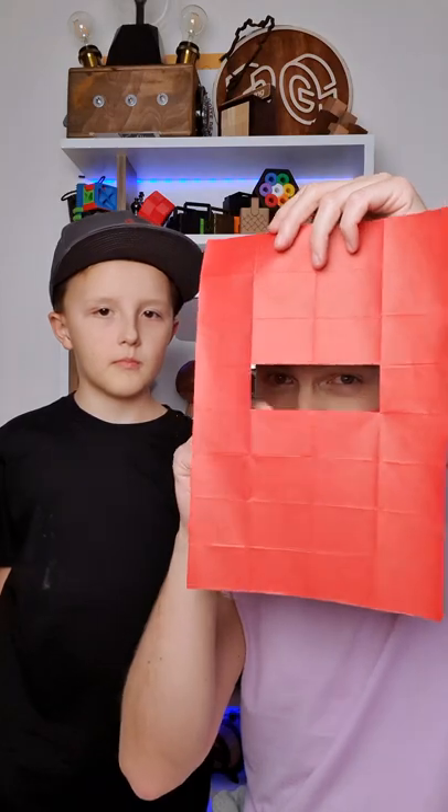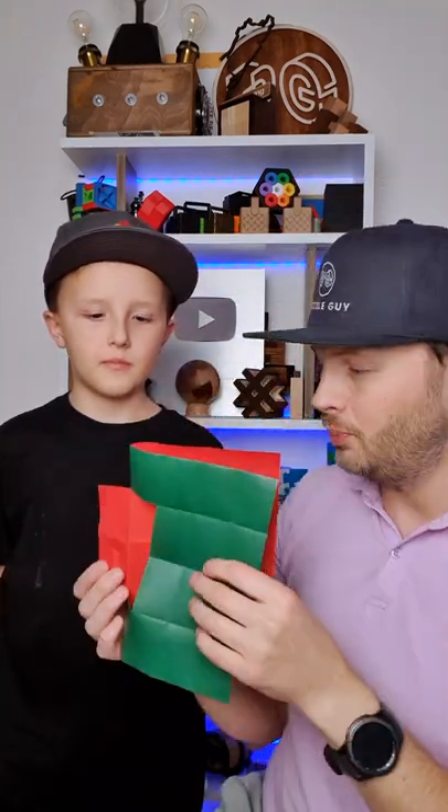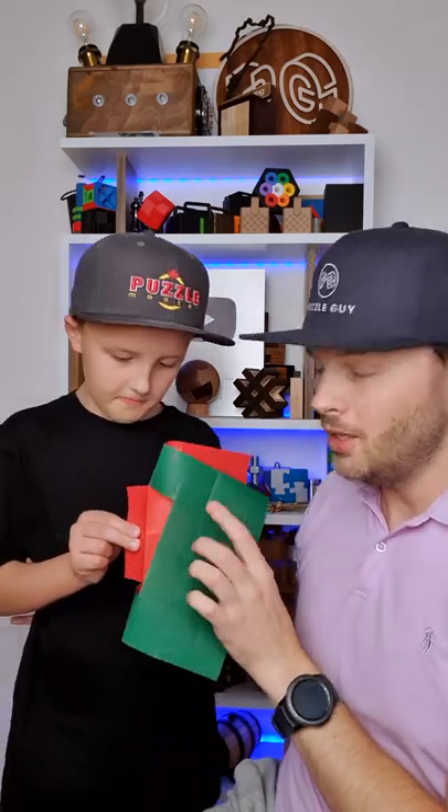Hi! What are we going to do now? We're going to grab this piece of paper that has green on one side, red on the other, and a small window right in the middle. Ivan is going to hold the paper using this sticking out piece. The green is going to be on his side, the red is going to be on my side.